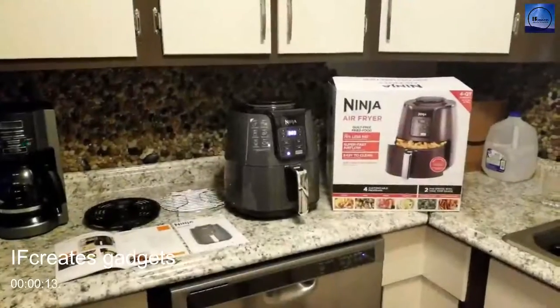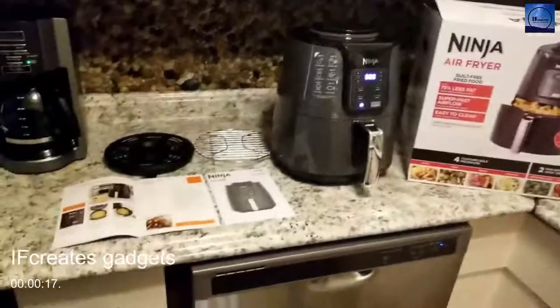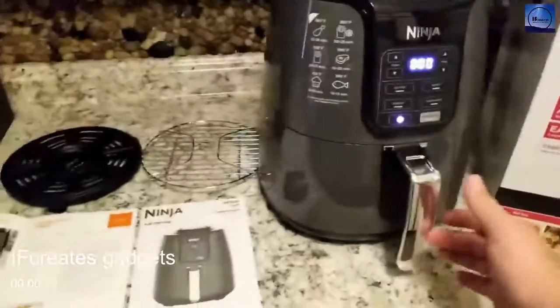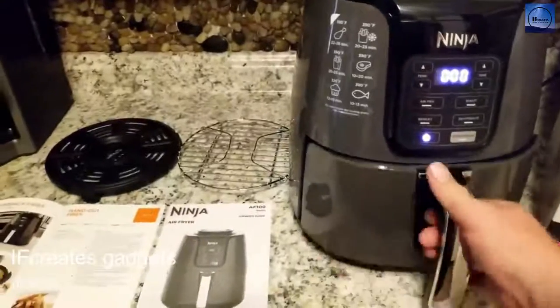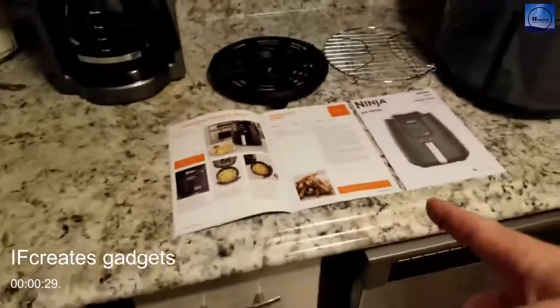I'm going to give you my thoughts on the Ninja Air Fryer I got from Amazon. I was going to do an unboxing but this is literally everything that came out of the box — there's really nothing more to do. We're going to do some hand-cut fries like you see in the book, so I'm going to get that stuff ready and show you what it looks like.